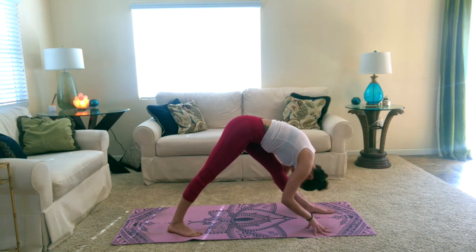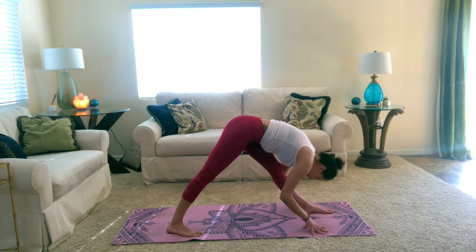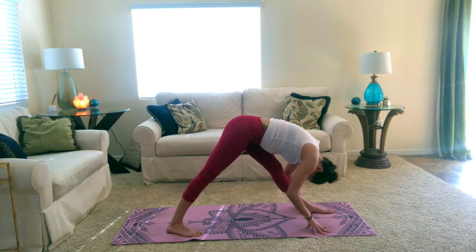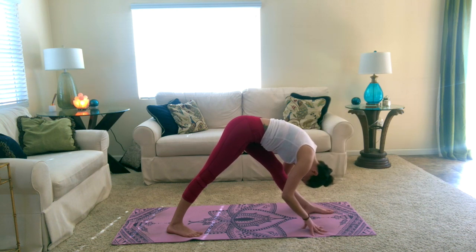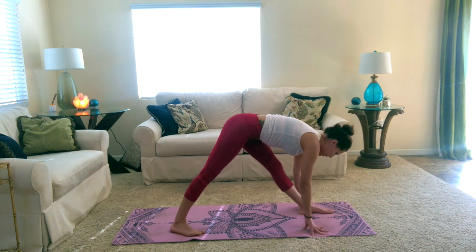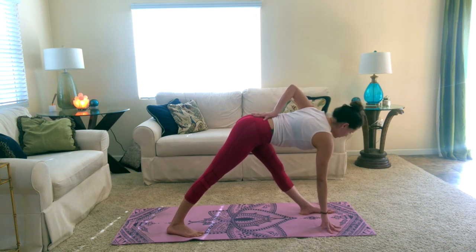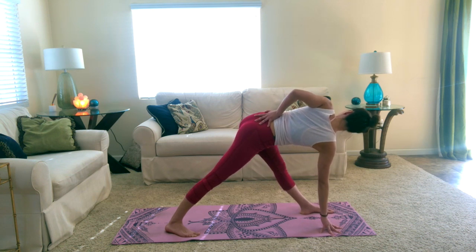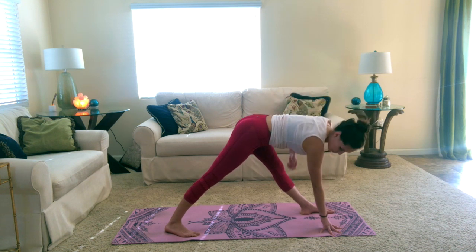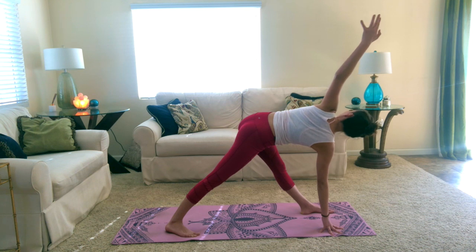Then exhale as you fold over your front leg. Inhale, reach your chest forward, and exhale as you fold. Inhale, lengthen, and exhale as you fold. This time we'll take our twist — leave your right fingertips on the ground and bring your left hand to the base of your spine. Start to twist open towards the left. Use your core to support your whole body in this twist, and really feel the IT band getting stretched and also the back calf of the hind leg. You can lift the left arm up to the sky.